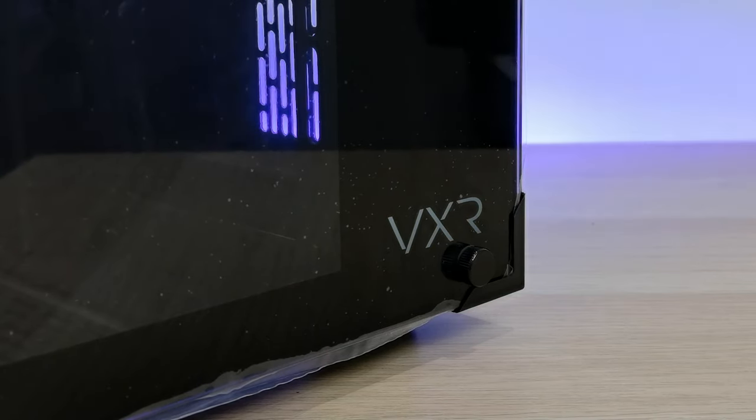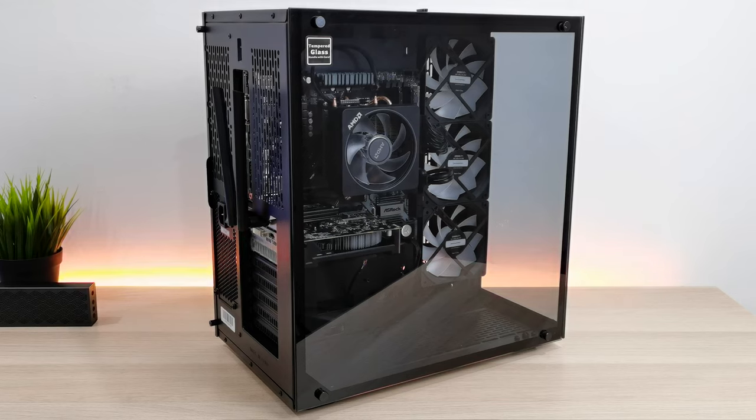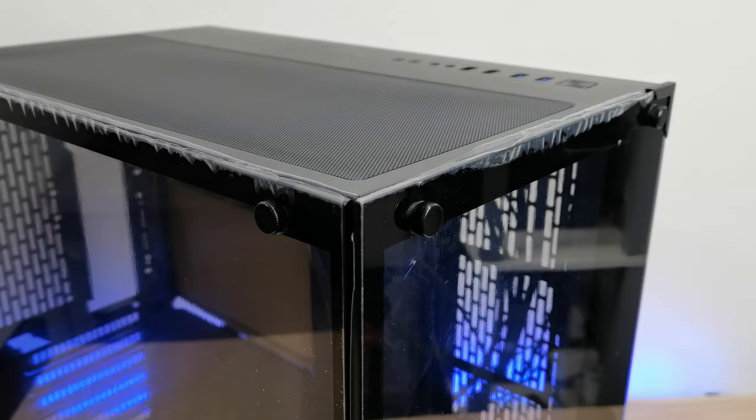The front is pretty simple with just a VXR logo on the glass, while on the side is a huge edge-to-edge glass panel. The company is thoughtful enough to add some plastic covers on the edges to avoid any damage during transport. Please don't judge my rigs, as I'm pretty broke after the few new purchases. I may be upgrading one by one, or any brands out there are welcome to collaborate.